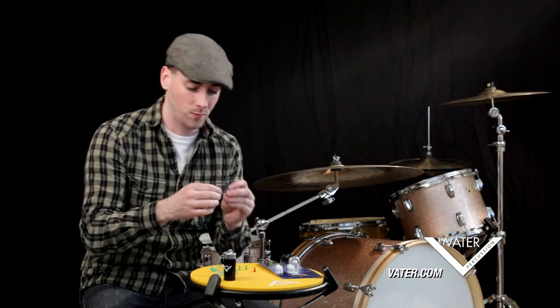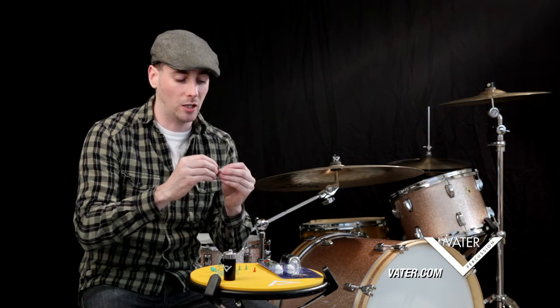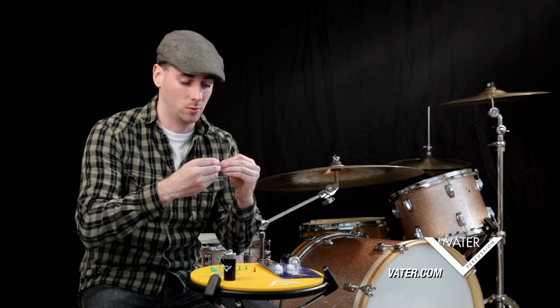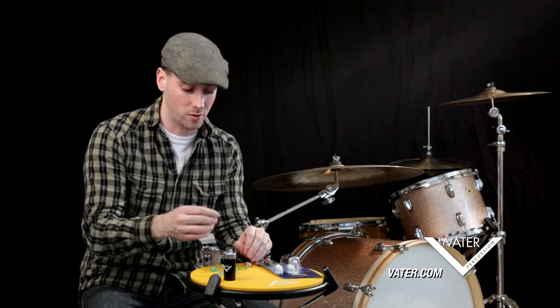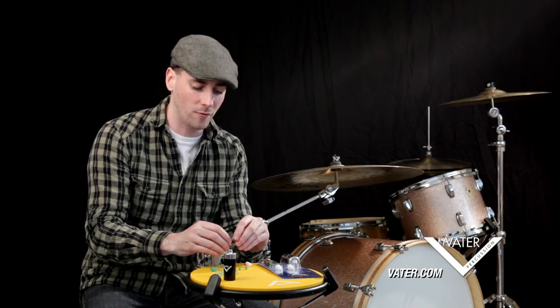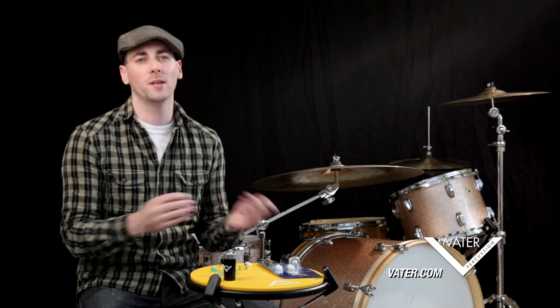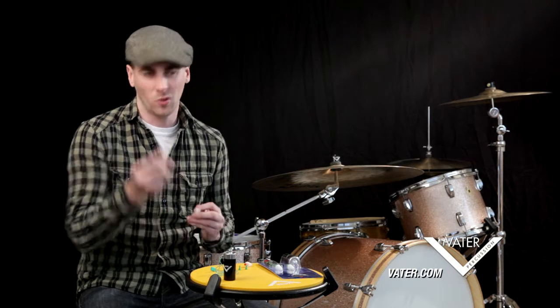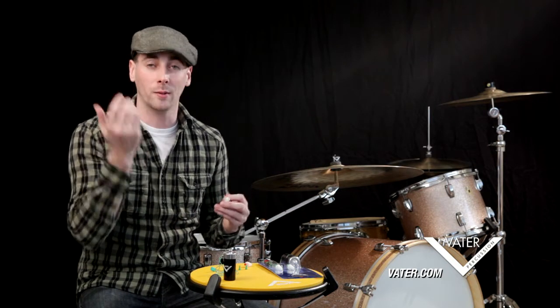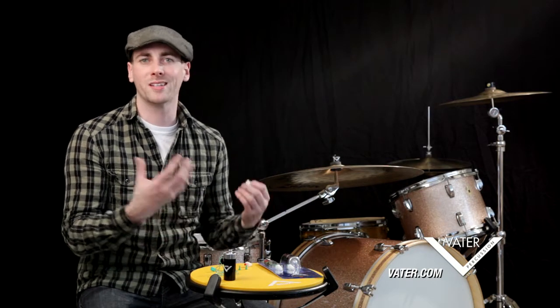Now we're going to put in our red filters. The red filters lower the volume even a little bit more — they have a noise reduction rating of 21 decibels. The really nice thing about these earplugs and filters is that it takes everything you're already hearing and just lowers the volume. You're not missing out on anything. It's not like those foam earplugs where you have to crinkle them up and everything sounds muffled with only the low end coming through.